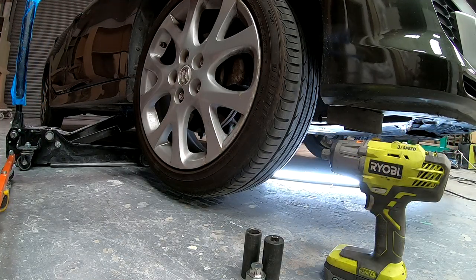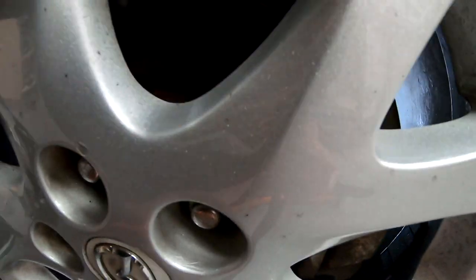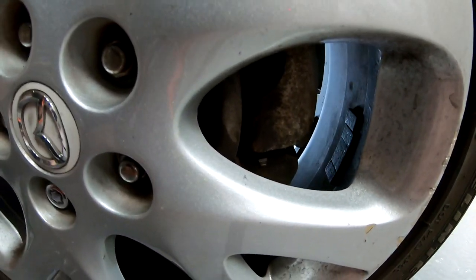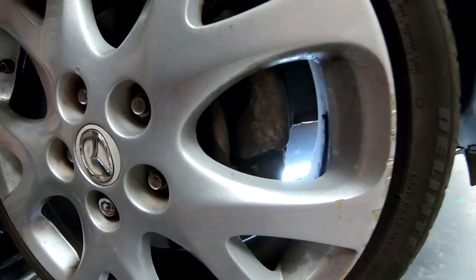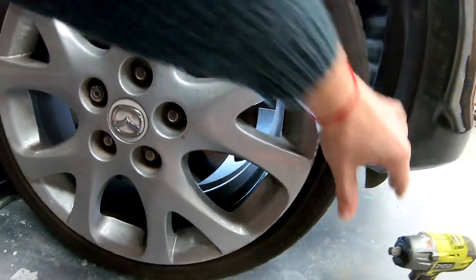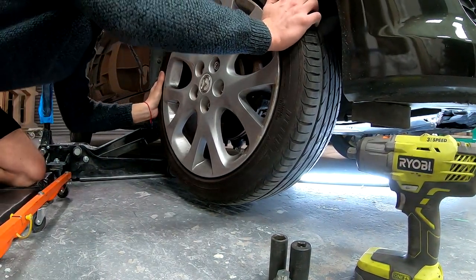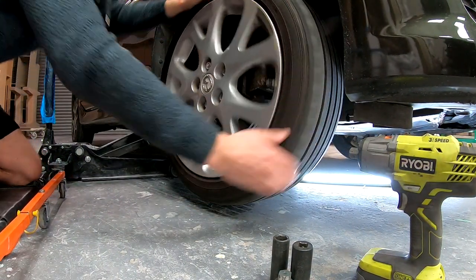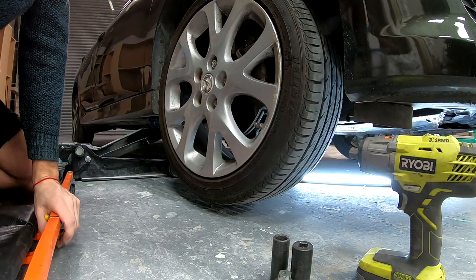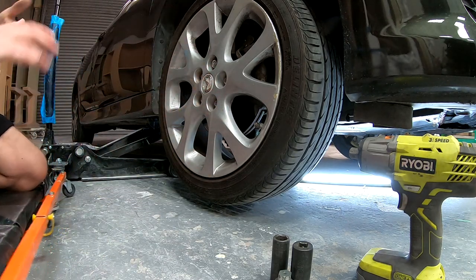Try to spin the wheel with one hand — you can hear it. It's touching all the time because it's touching the brake pads. You should be able to free spin it, but I need force, and that's not how it should be. Once we change the brake caliper and bleed it, I'll show you how it should spin.